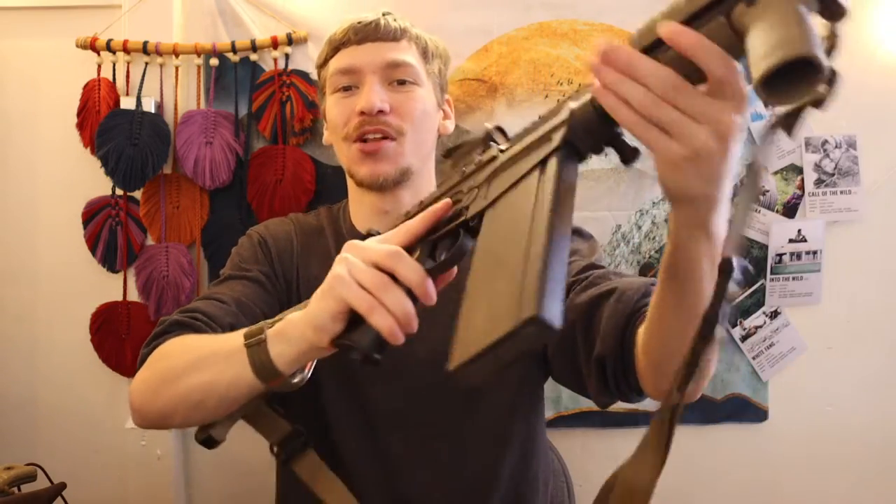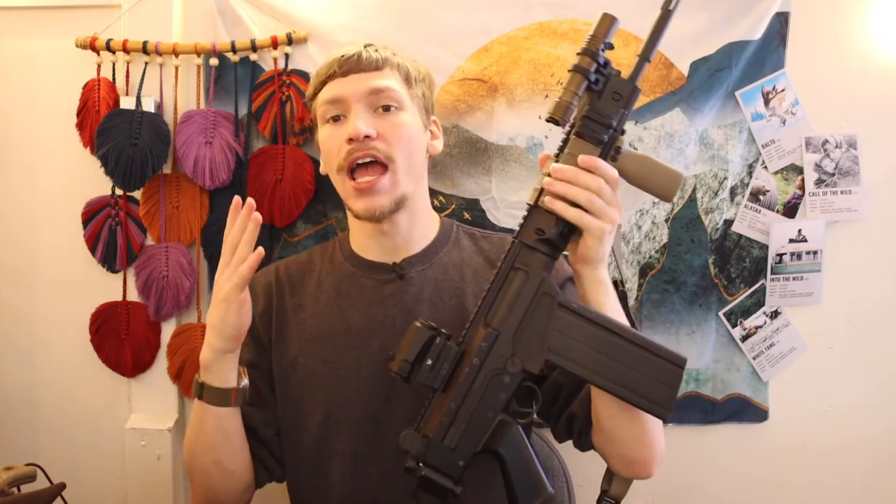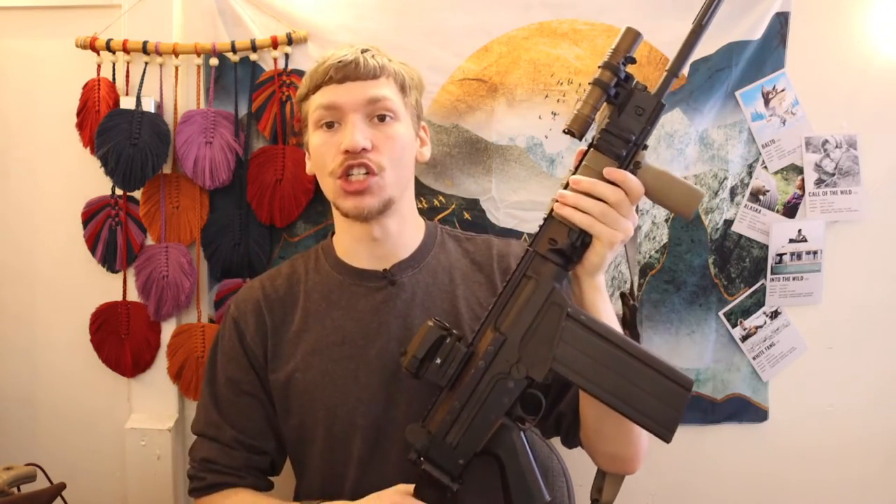Not to say the FAL was ever a horrible platform — certainly far better than a muzzle-loading musket — but it never really got the attention and love it needed. It never made the transition to the 21st century, that is until DS Arms with their SA58 OSW came along. So today we're going to go over how I modernized my FAL and just kind of go over this one in general.